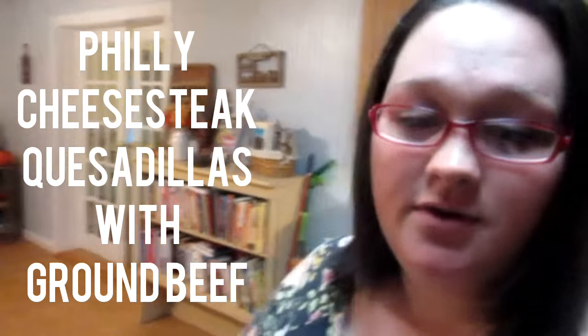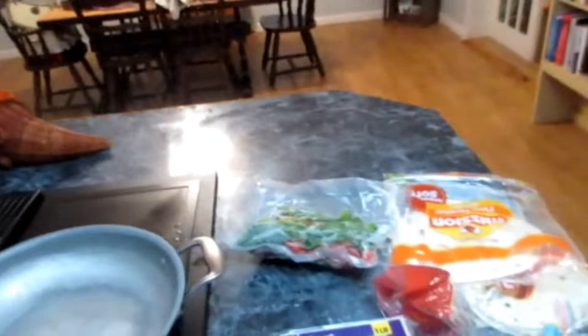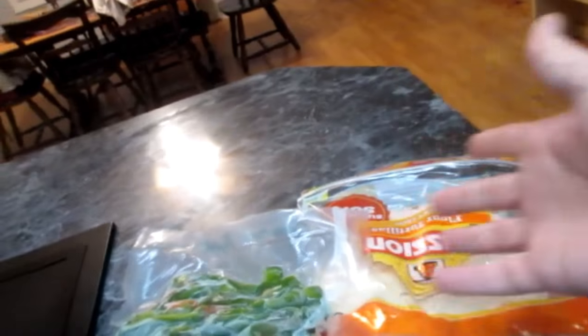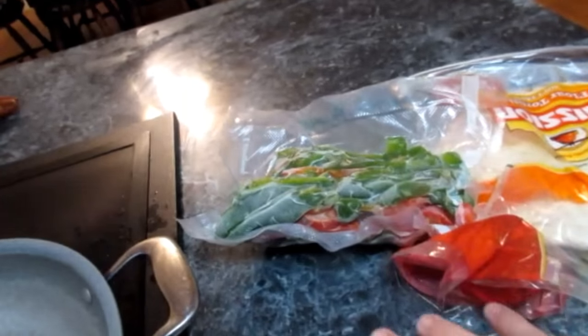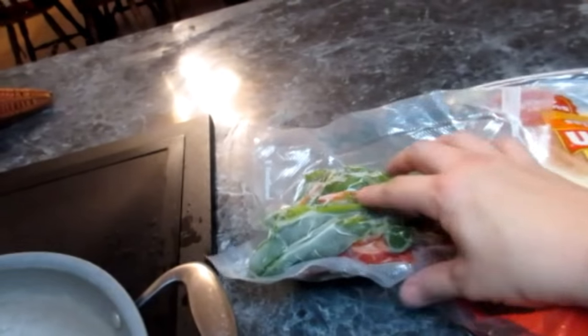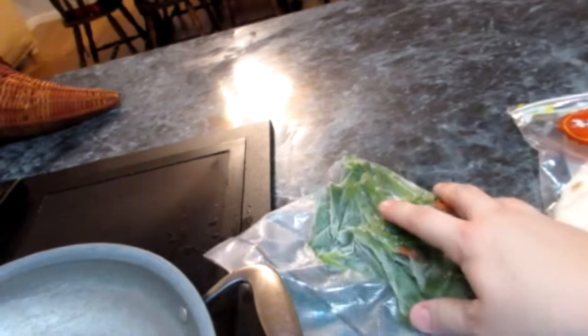So your first ingredient — I'm going to flip you around here — would obviously be some kind of burrito or tortilla, whatever you prefer. For your cheese, we prefer Monterey Jack, and I'm going to grate this up. I've got some frozen from our garden: green bell peppers and some red bell peppers mixed in there.